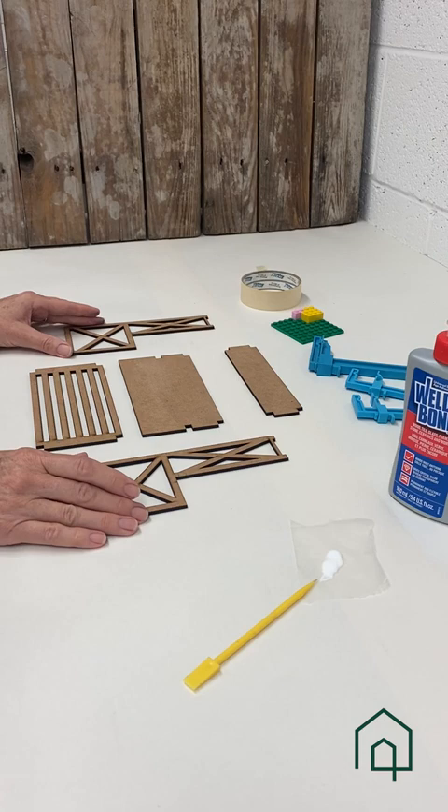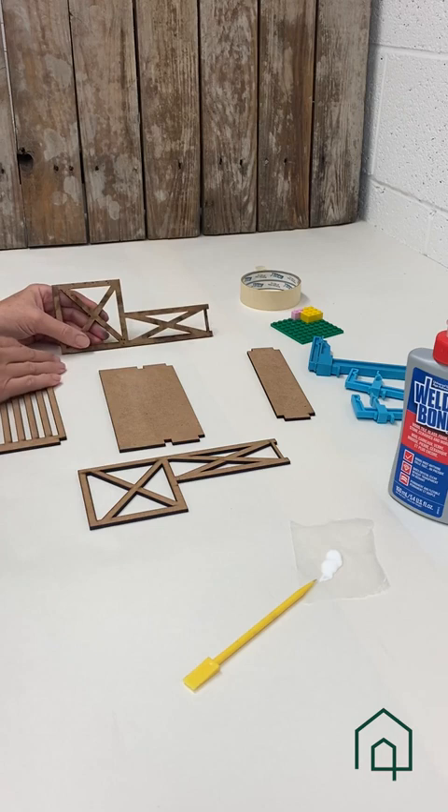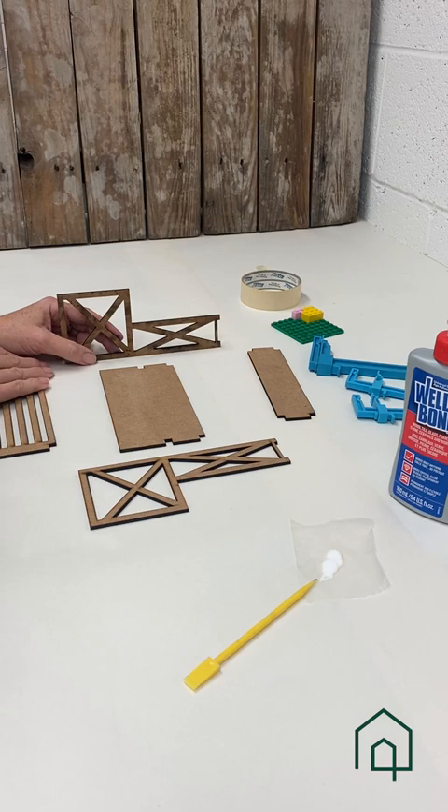Now we're ready for assembly. Following the instructions, we take one side wall and set it up on its longest edge, and then put in the middle shelf.